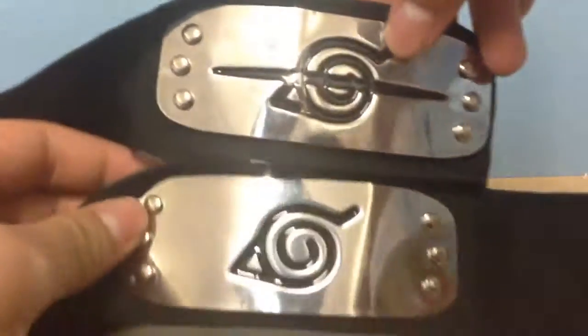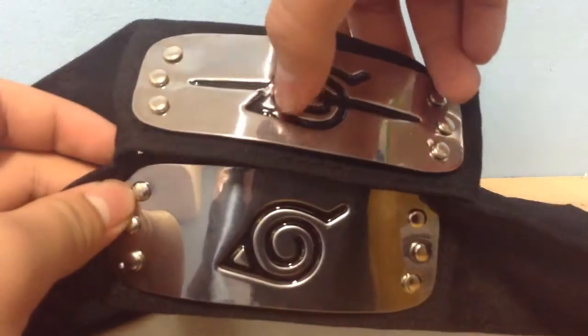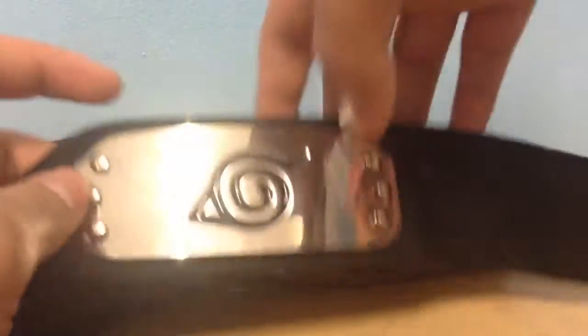And if we compare it with Itachi's and Sasuke's, you can see the difference of a line and some paint came off. And that's about it.